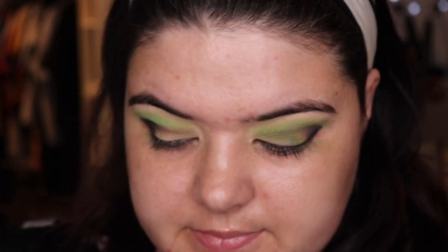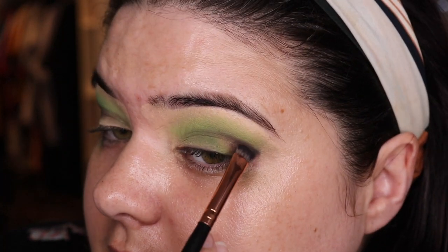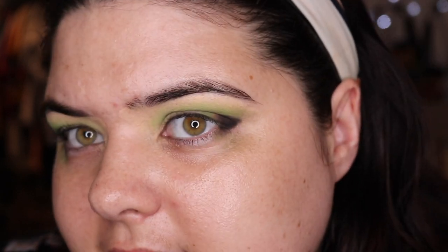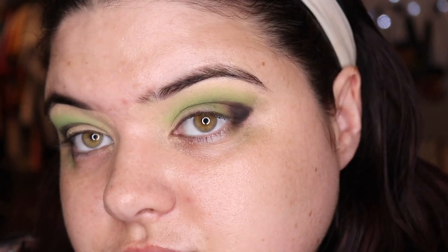I think one of my problems is my eye — it just doesn't want to hold shadow. This has happened with this shade and it's usually pretty reliable. My eyes just don't like me today. Completely my fault. I don't know how you fix that. I'll blame myself. Anyway, that's cool. We still have plenty more to play with, plenty more going on.